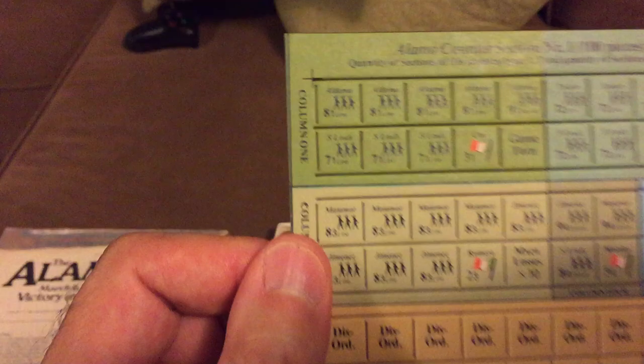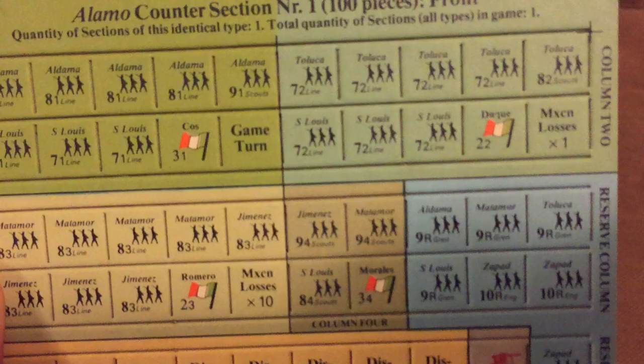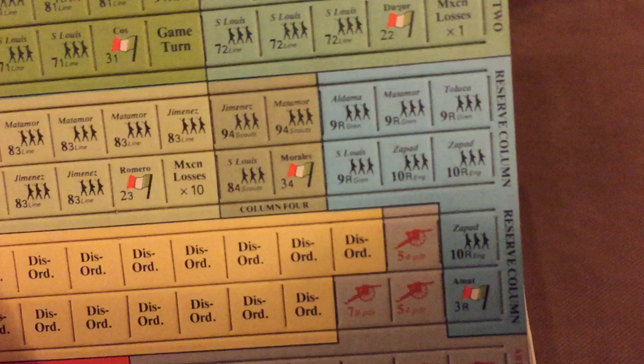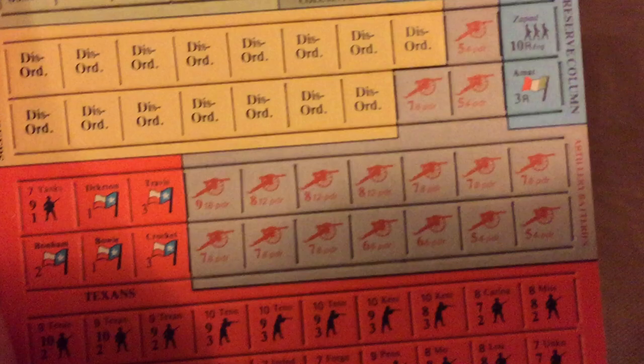Here we have the back side — we're looking at the Mexican forces. Column number one under COS, and we have column number two under Duque. Column number three under Romero. Number four, Morales, and number five is Amat.